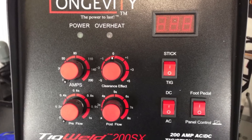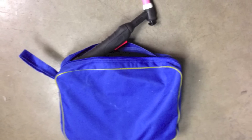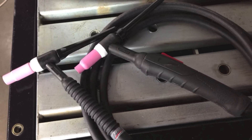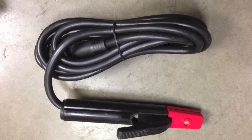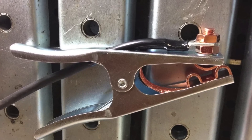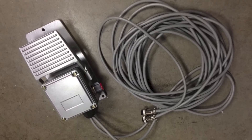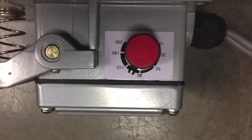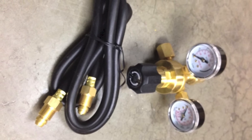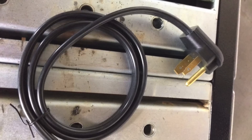The TIG Weld 200SX comes with a TIG torch in a handy carrying case with a button on it that allows us to operate the torch — unlike the Easy TIG. It also comes with a stinger for stick welding, a ground clamp to connect to our work, a foot control for remote amperage adjustment, a hose and regulator flow meter, and a standard 220 outlet plug.